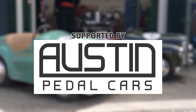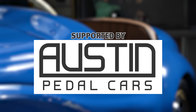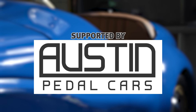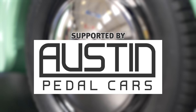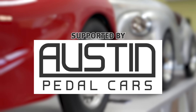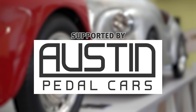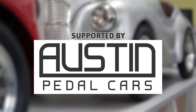I am so pleased to be working with Austin Pedal Cars on this project. Their help and support along the way is going to be so helpful. If you've got a pedal car or you're restoring one yourself and you need any parts at all, click on the link in the description below, visit their website and you'll be amazed. They've put a huge amount of effort into reproducing anything you could ever need for these beautiful little pedal cars. Let's get into the video.